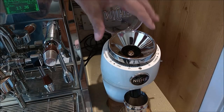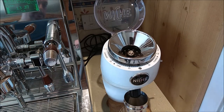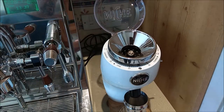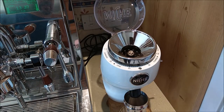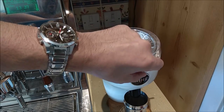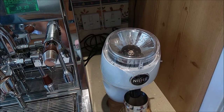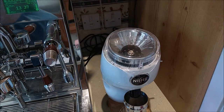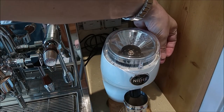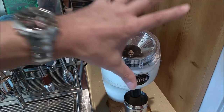The grinder has come adjusted, but if you have moved the ring or think the adjustment is wrong, there is something quite critical you need to do before adjusting it. The very first thing to do out of the box is quickly run the grinder and check that it all runs okay, because if it doesn't then you could have a problem. As long as that grinder is running free, it should be adjusted.